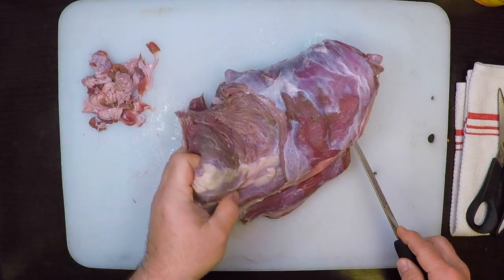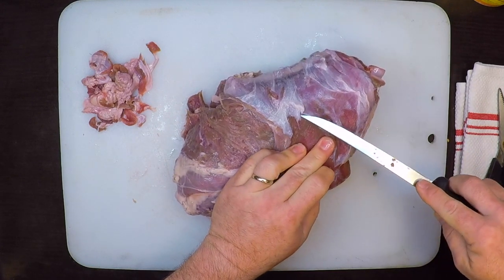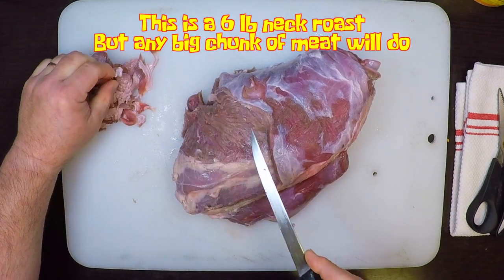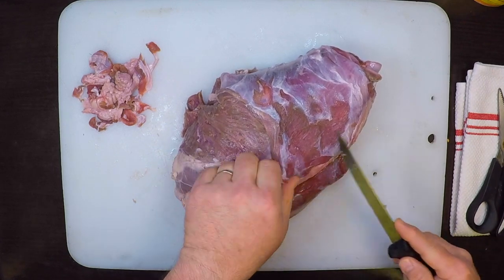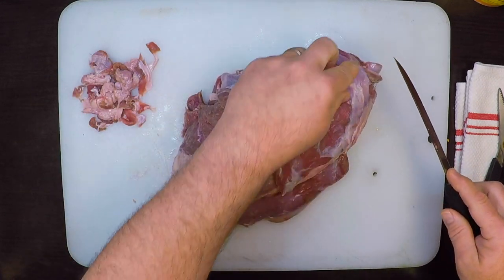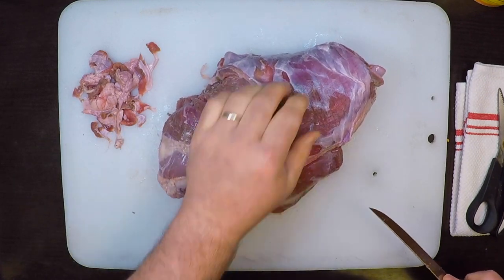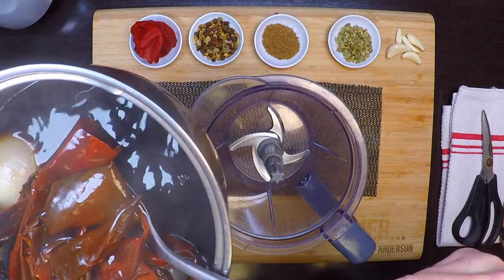I'm using deer neck today — I've got the whole neck here. This is something that a lot of times is just sent off to the grinder for burgers or sausages, but it's a really excellent roast and works great in a braise like this. The shanks and other tougher cuts are also great in birria. While the chilies rehydrate, I'll just trim this up a little — only removing the really heavy silver skin and leaving the finer stuff, because that's going to melt away into the sauce. Most of the fat I'm leaving too, as it will melt in and make it more flavorful.